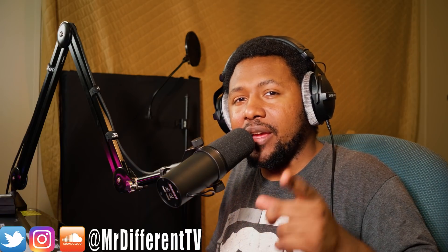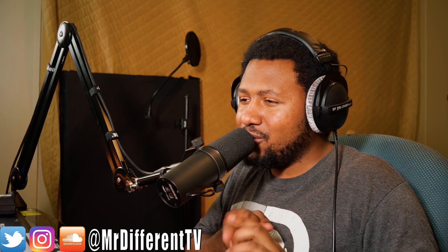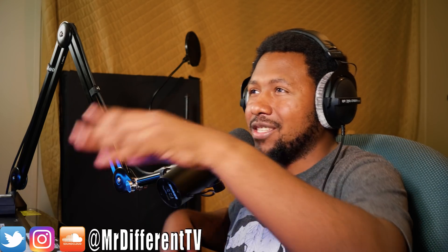Before we get into that, you can check me out — it's Different TV on all social media: SoundCloud, Twitter, YouTube, Facebook, everything. Subscribe to the channel and hit the bell notification, because YouTube won't let you know when I go live. Let's just jump right to it and check it out.